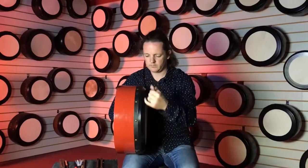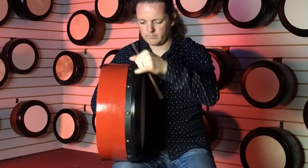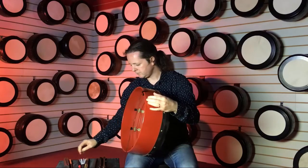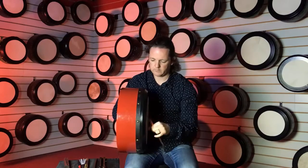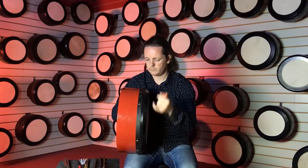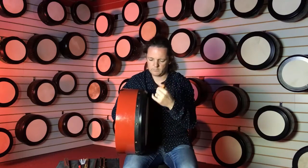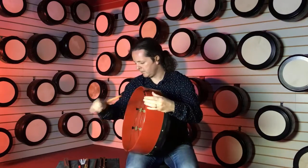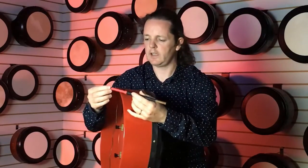And then we have a similar stick just with a grip on it. And then we have another variation on this stick where it's like a drumstick tip at the end.